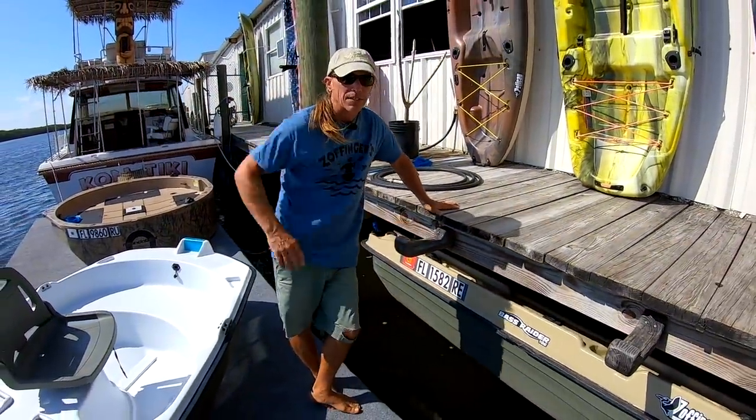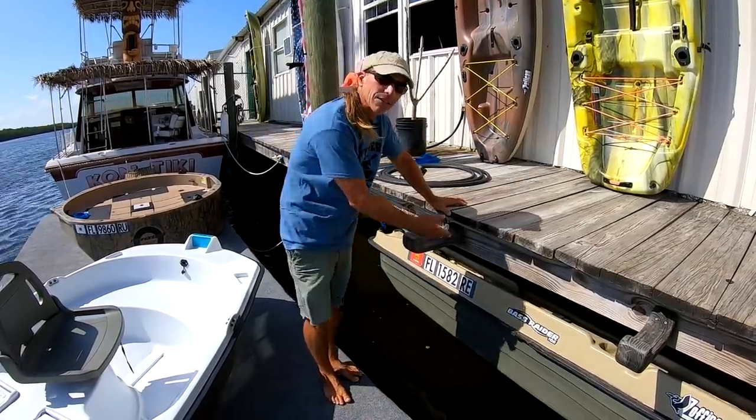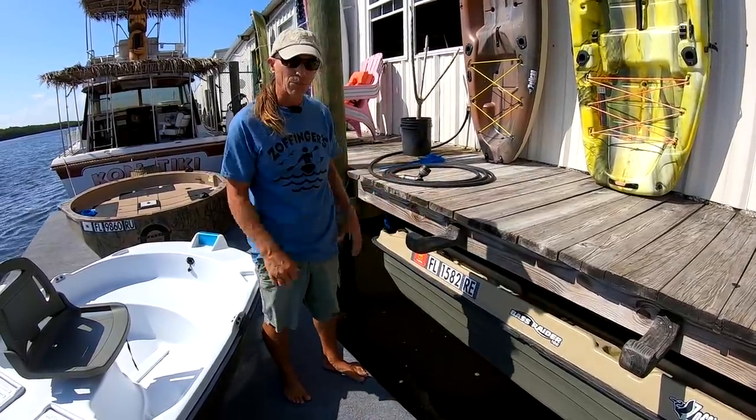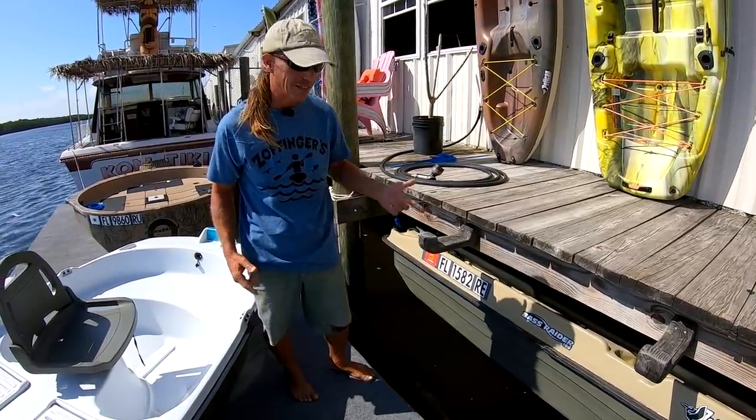Hey everybody, today I'm hanging out next to the Bass Raider. I love this little boat so much. It's actually sitting under the dock. I made my own little poor man's boat lift for it, and let me show you how I use it and get it down.